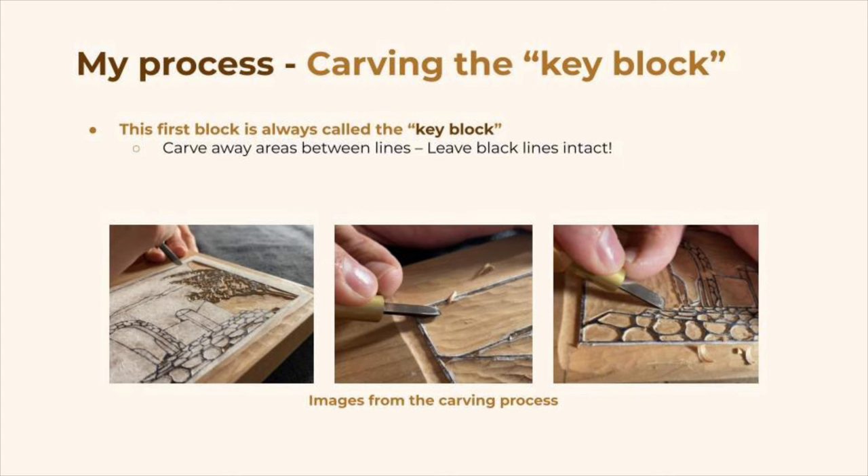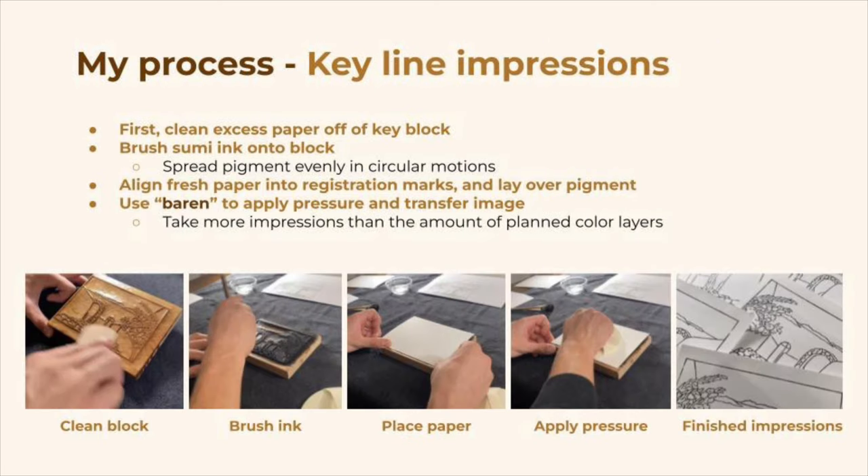Here are some images from carving that first block. This one is always called the key block, and it represents those black lines — the outlines of the image. So again, you're carving away the empty spaces and leaving those black lines remaining intact. Once the key block has been carved, we need to take several impressions of it in order to allow us to carve those color blocks. That's another reason it's called the key block — it's the key to all of the rest of the blocks.